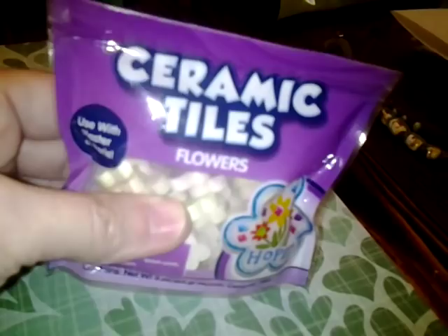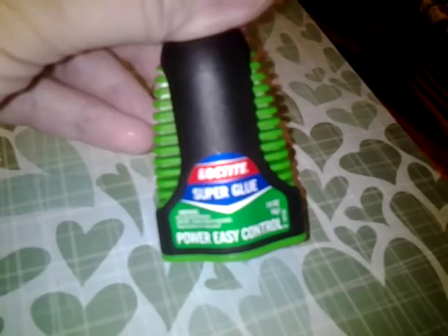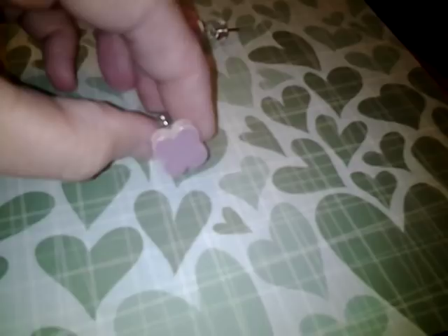Let me get on to the next thing. I picked up these little ceramic tile flowers at Walmart — I thought maybe I could do something with these; they're kind of cute, all different colors. I had some push pins that were boring — just clear — so I took them and tried out some new super glue. I super glued the ceramic tile to the end of the push pin, and aren't they cute?